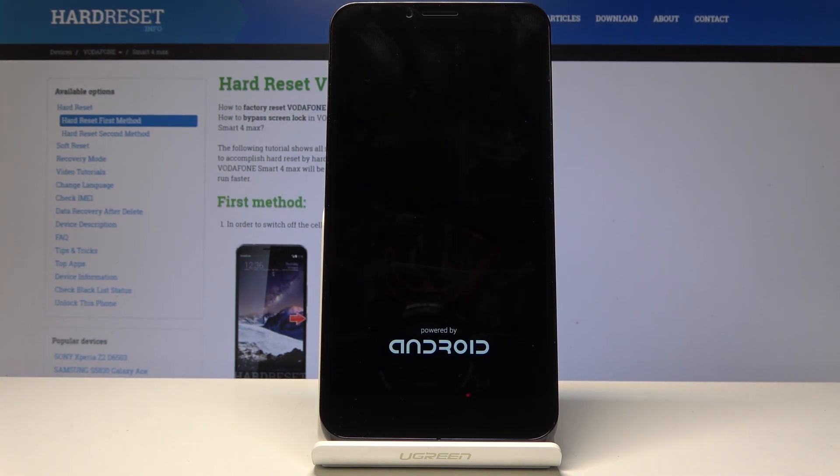That might take several minutes so just be patient and I'll be back once we're presented with the Android setup screen.